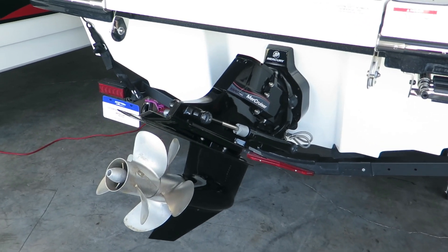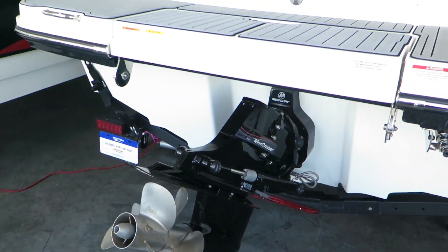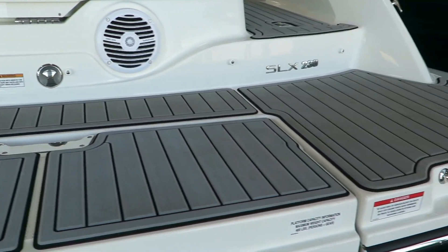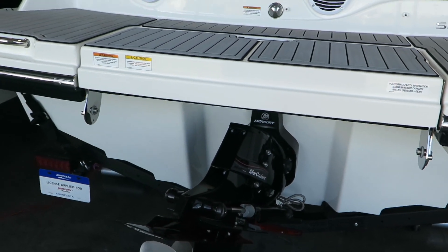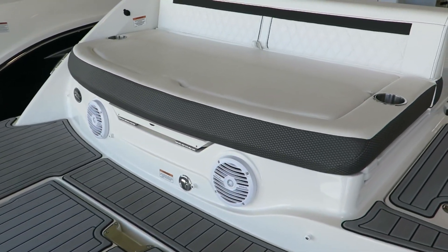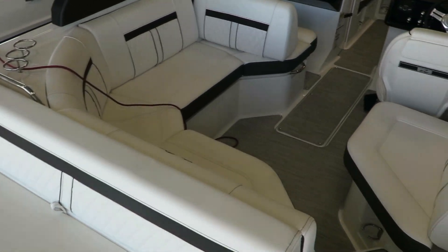This boat is powered by a Mercury 250 horsepower engine. As you can see on the back deck here, we have a gray C deck which is very soft on the foot, as well as a flip down swim deck at the back. There are two speakers on the back pad here — a great spot for relaxing sitting at the sandbar.